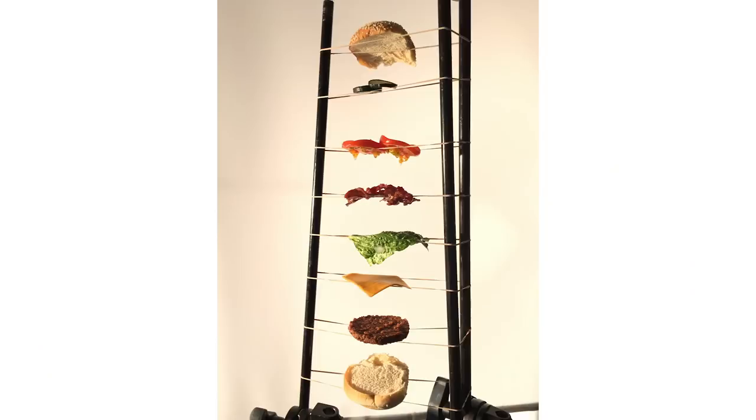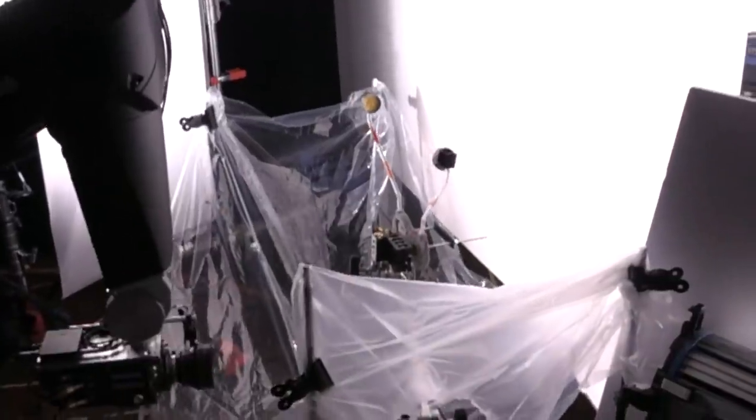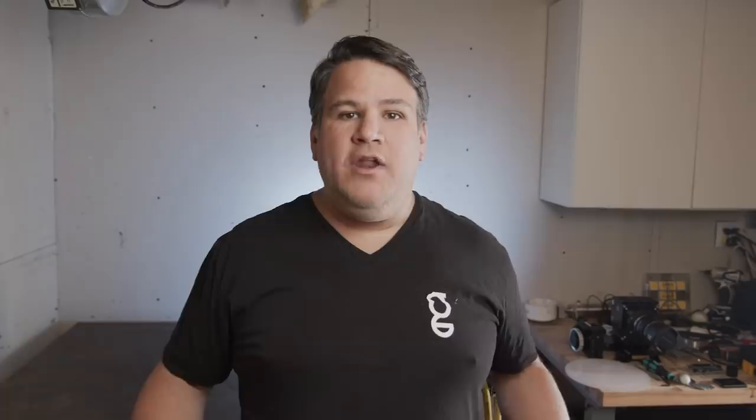Tip number four: choose your ingredients wisely. The only reason the burger drop worked on the big fancy one is that I played around with different layers and how I layered the ingredients so that when they actually landed, they would land together. Tip number five: don't be afraid to use some tricks to hold things together. For example, use super glue to glue two pieces of bacon together before you place them and drop them.